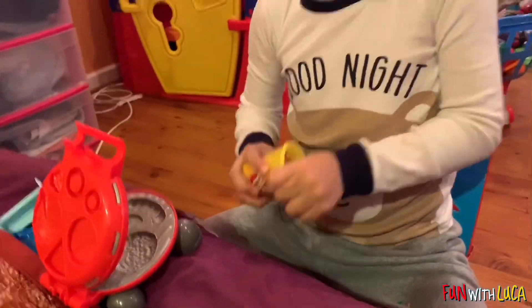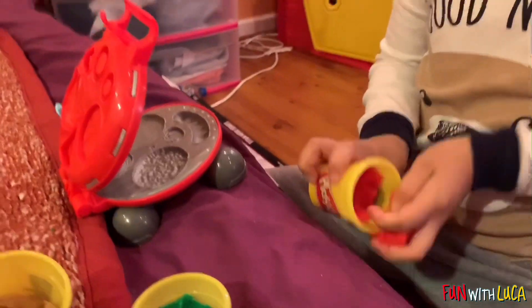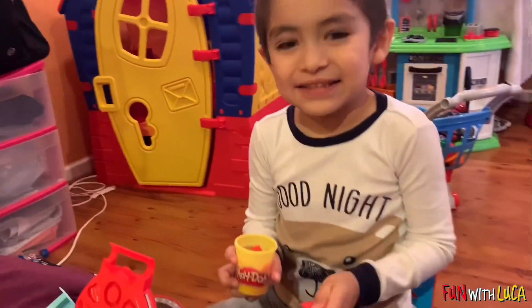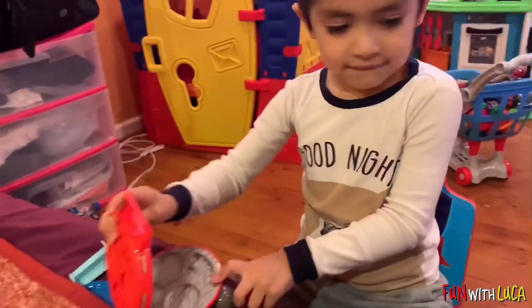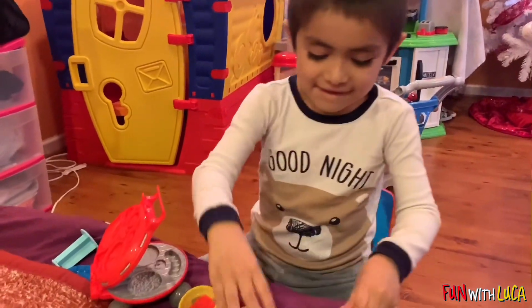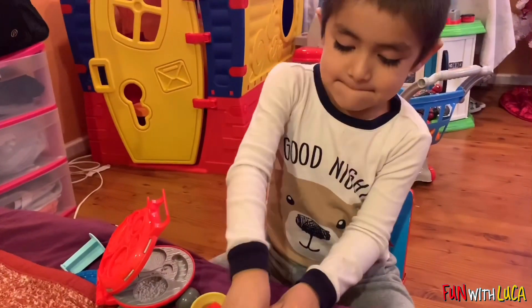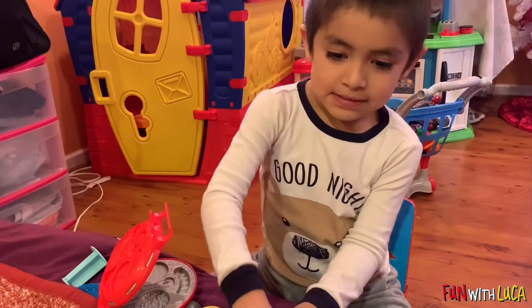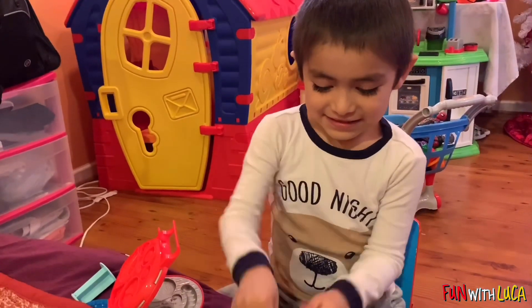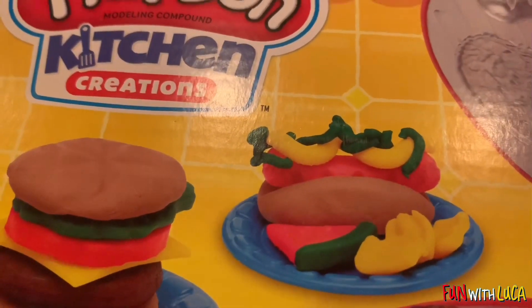Nice. Hot dog is always red. Only red? The hot dog is only red? Can you mix the color? Can you make it with green? What is that going to be in the hot dog? Pickle? Oh yeah. Yes? That's how it is. See? That's the hot dog right there.